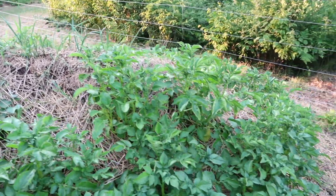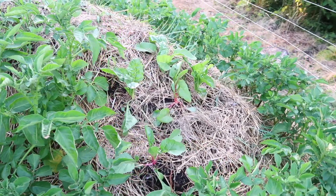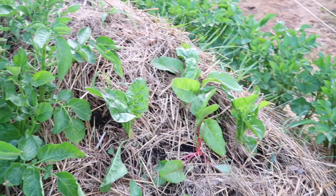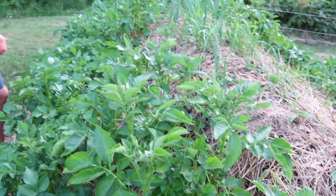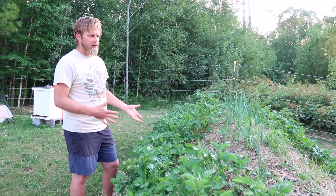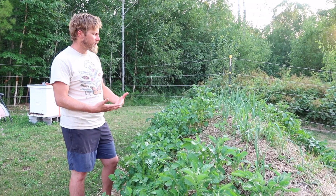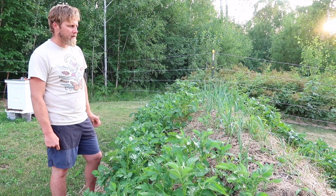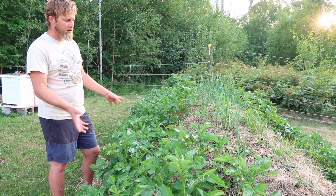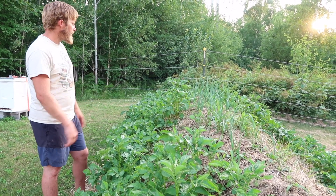We just seeded some radishes and carrots, so it's kind of an experiment. We just made this a month ago and we've got it growing like crazy. Over the course of its life we might plant other things as it gets older, as the fertility starts to decline from what's contained in the logs. But right now there should be a lot of fertility. We put in a lot of compost over the logs, packed it in there and mulched it and planted it.